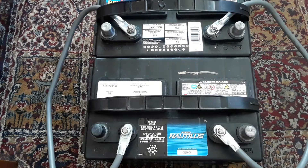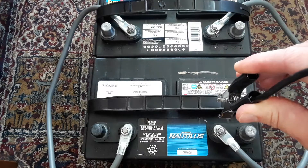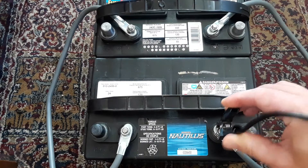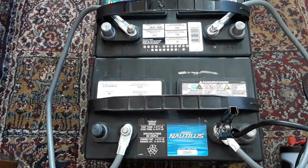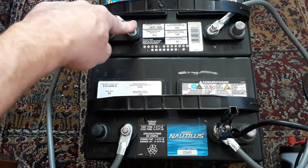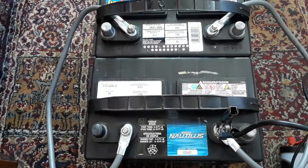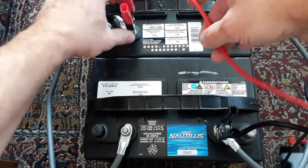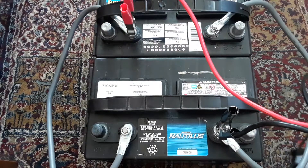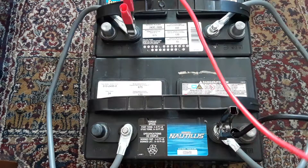The next thing we're going to hook up is our inverter. I'd like to put the negative on first here — I'm going to put it on this post, make sure it's nice and snug. Then I'm going to go over to the other battery, so you want all the negatives on this battery and all the positives on this battery. As you can see, I have power on my inverter.